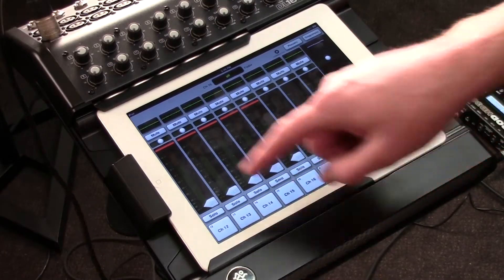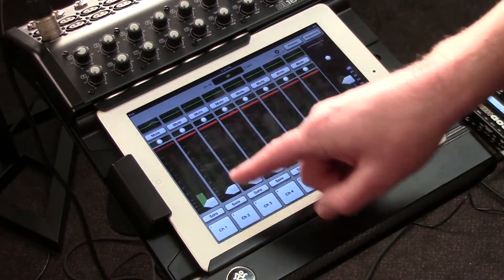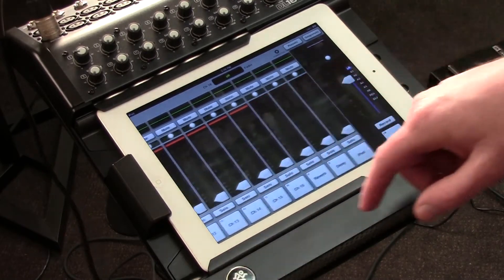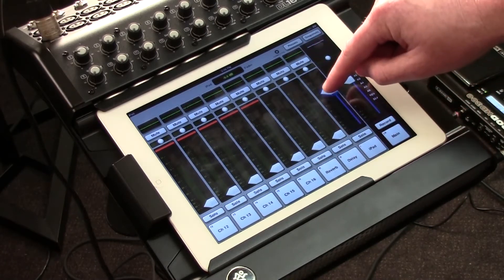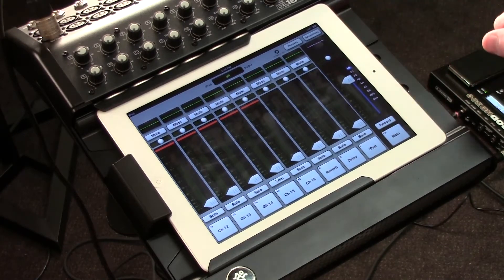So you'll notice right upon first look the iPad app shows eight channels on the first page, but I simply swipe over and I've got the last eight channels, as well as my reverb and delay, and a separate channel for my iTunes for any songs that I have in my iTunes playlist on my iPad.